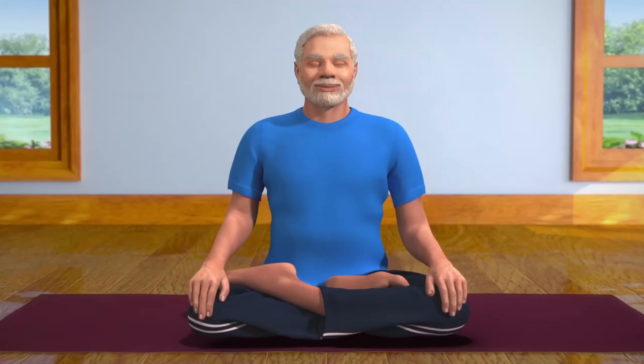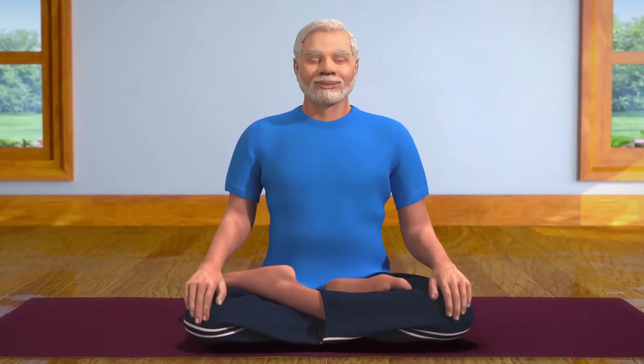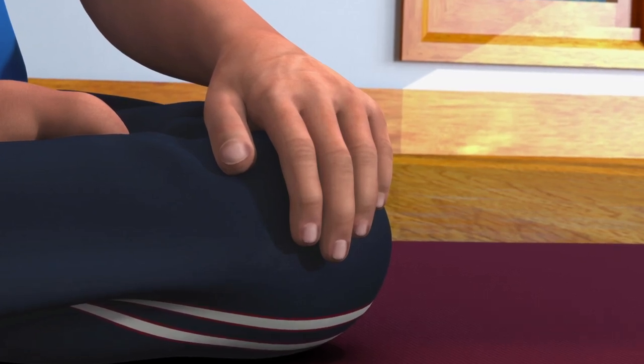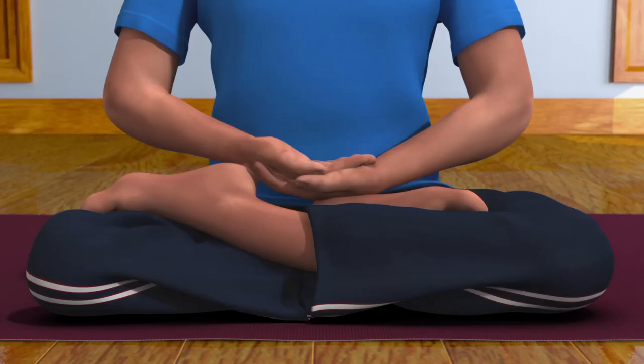To get your hands in dhyana mudra, ensure the fingers are touching one another in a relaxed manner. Bring your left palm near your lower abdomen region and let it rest on your left leg. Next, rest your right palm above your left palm. This is called dhyana mudra.